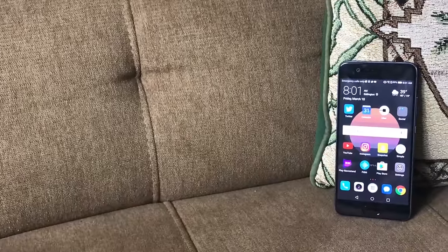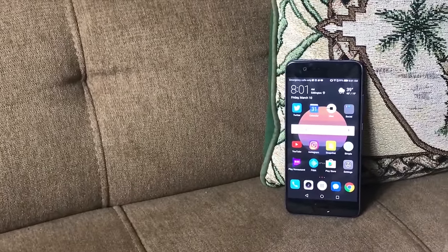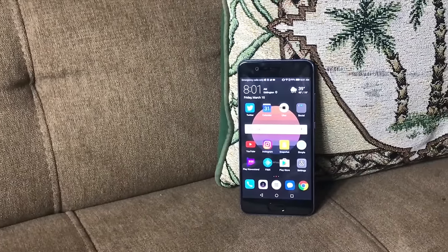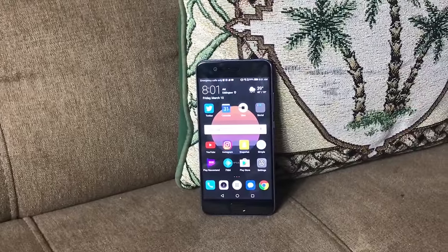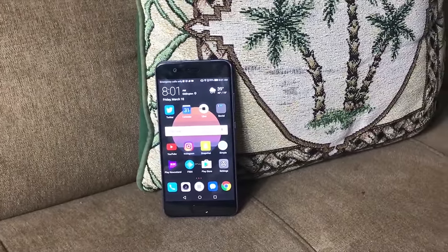Hey folks, Lex here at Board at Work and we're going to be doing a full review of the Huawei P10. We were in Barcelona at Mobile World Congress where we got the device and did a brief hands-on and unboxing of it, but we have taken it through its paces and got some hands-on time further, and we've both been rather impressed with Huawei's next generation of the P9.